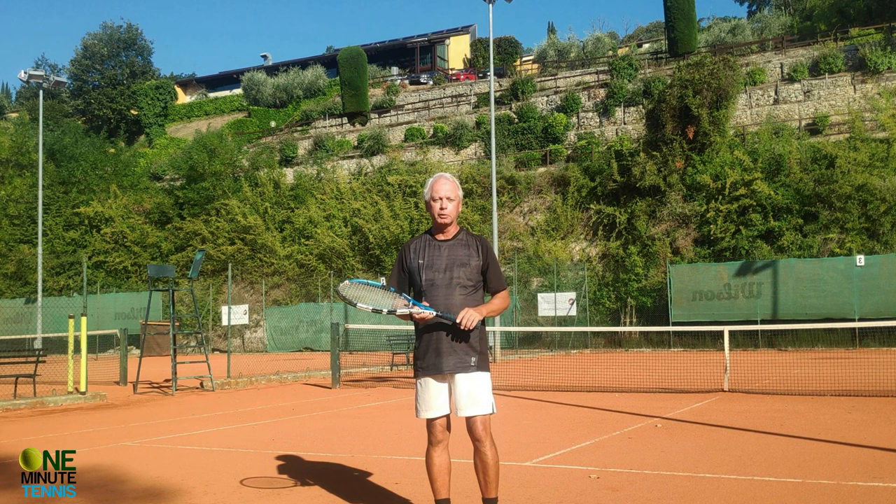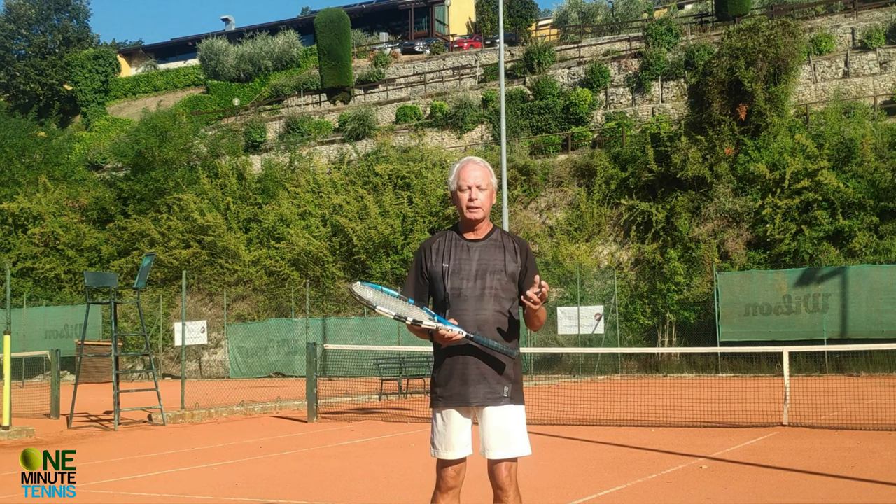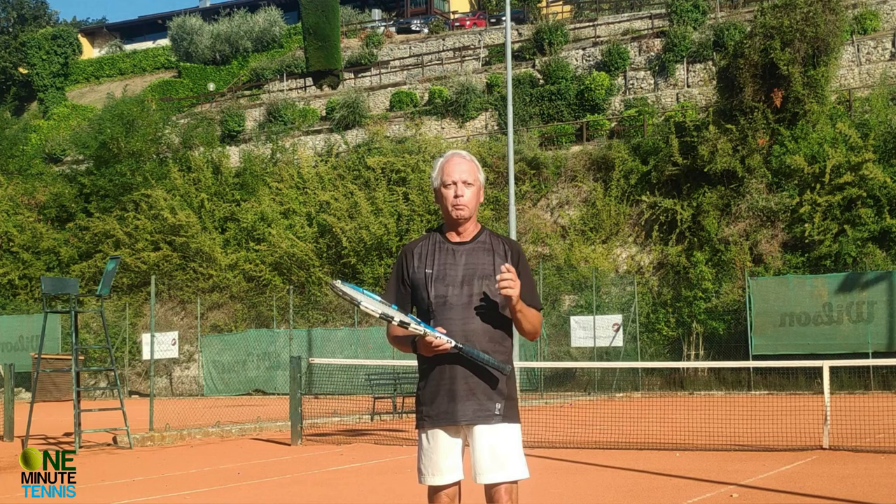Remember: to hit the ball cleaner and time it better, you've got to separate the lower body from the upper body — and to do that, keep those heels off the ground. Glide to the ball like the pro players and you'll hit better, smoother, more efficient tennis. Thanks for watching and see you next time for more unique tennis lessons that really work.